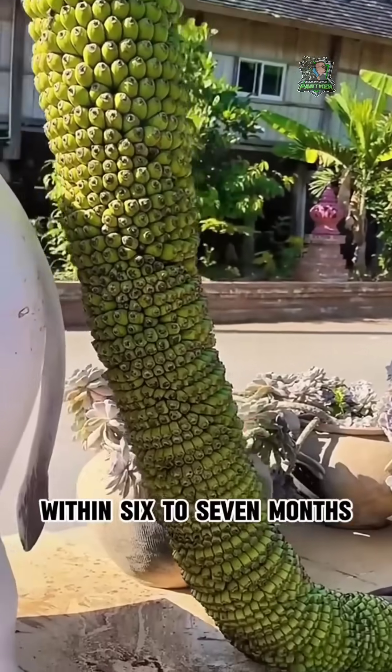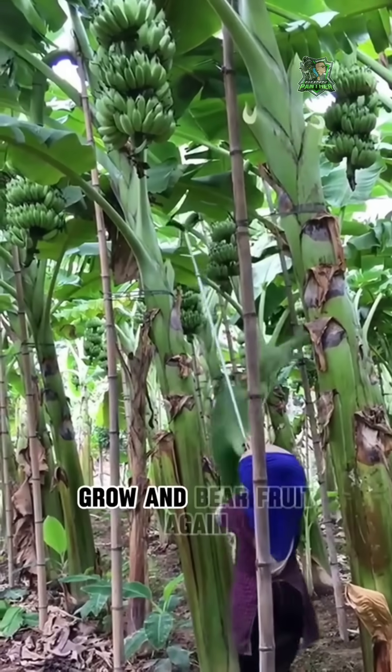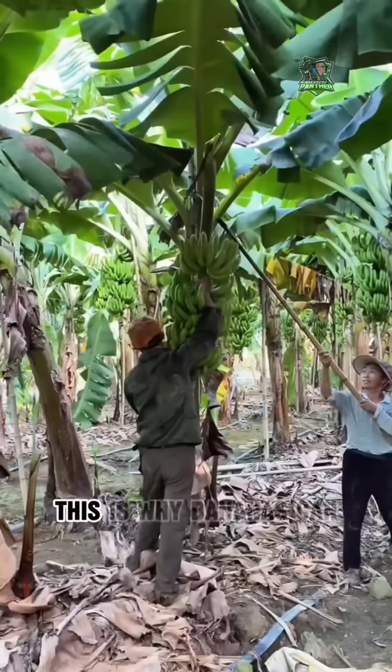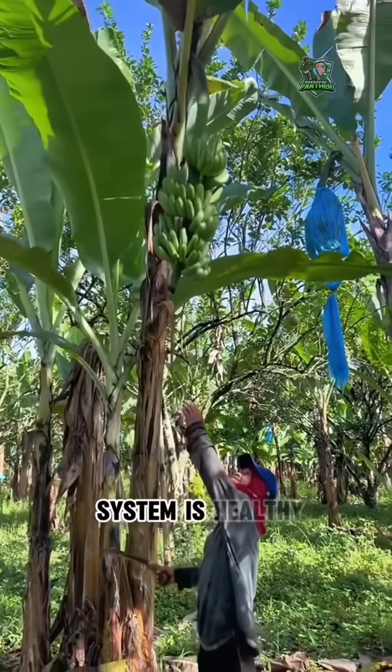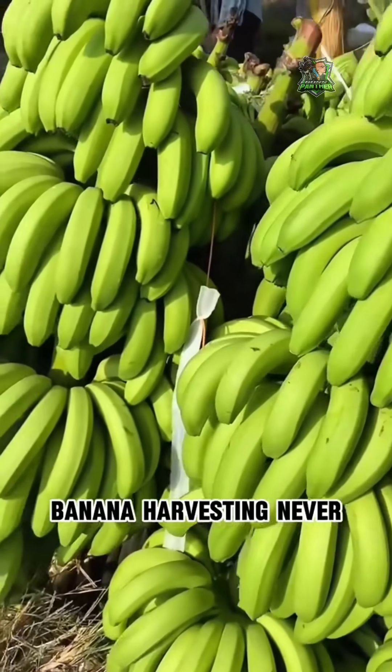Within six to seven months, a new banana plant will grow and bear fruit again. This is why bananas can continuously produce fruit — as long as the root system is healthy, banana harvesting never stops.